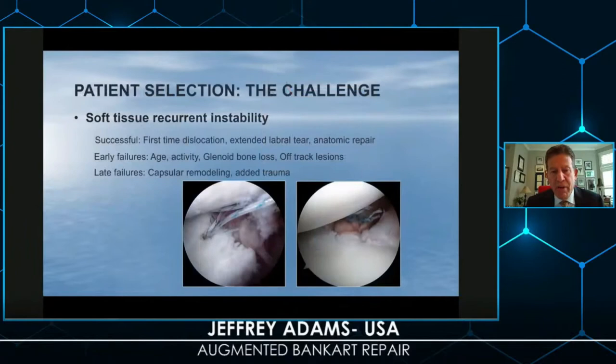When we look at soft tissue repair for an instability event, we know that first-time dislocators usually do not have significant bone issues — though they can have glenoid rim fractures. The appeal of a soft tissue repair is that we are creating an anatomic repair.